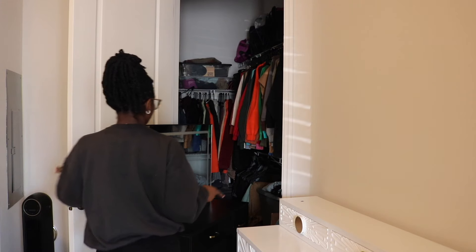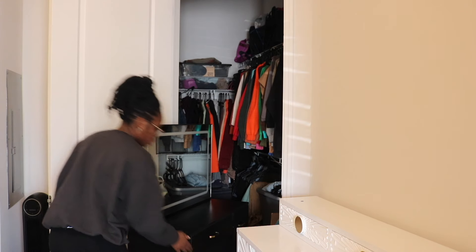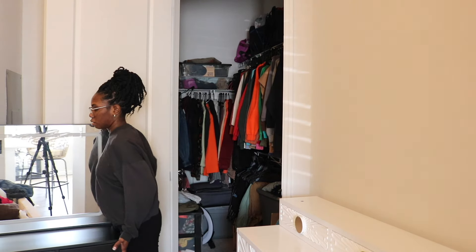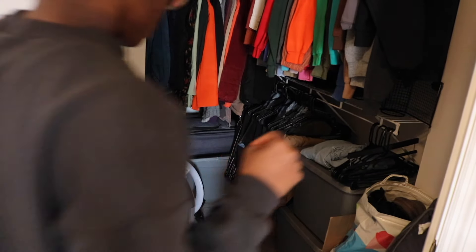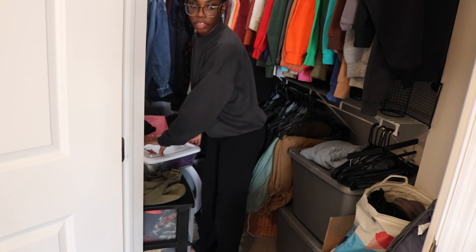I'm going to go ahead and pull this out. I had to push this in here because last night I could not sleep with this in front of my face. I literally had it on this side so that way the guy could put the dresser here. I'm going to pull it out real quick so I can get the other bins out. These bins that's in here have to come out. The clothes that's in here I'm going to put them inside the dresser.